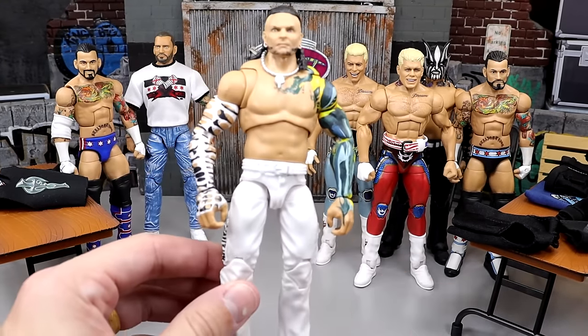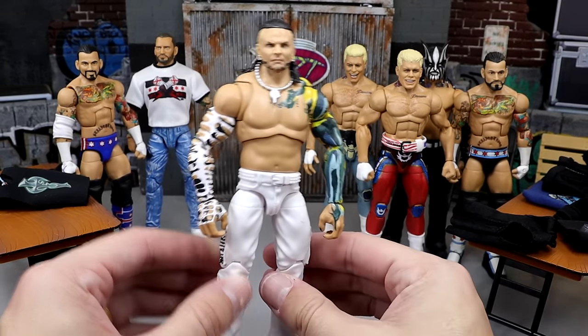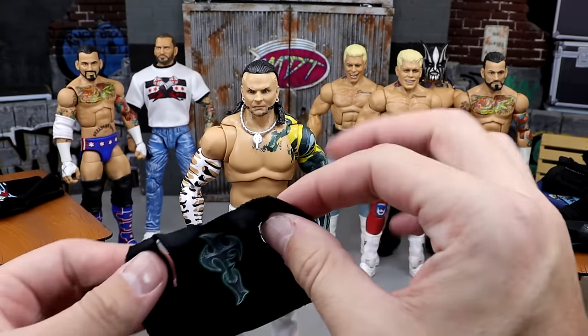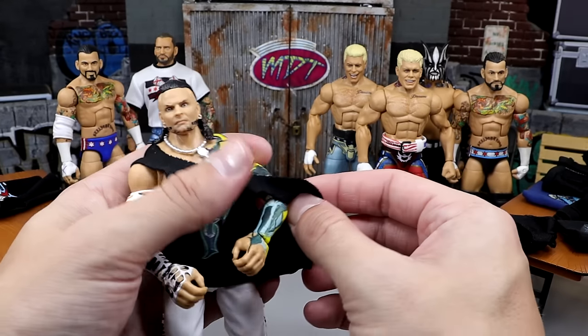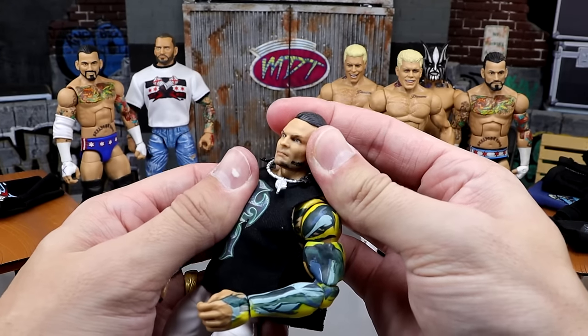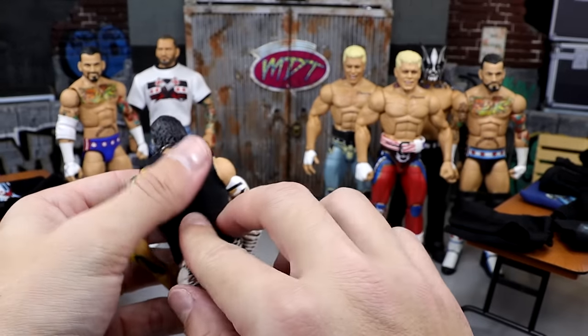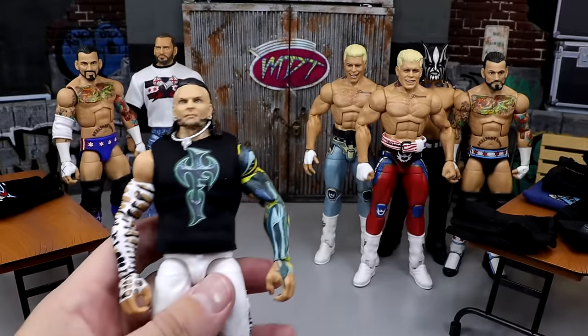Next up, we have an Ultimate Edition Jeff Hardy that's kind of a mixture between a modern and a throwback Jeff Hardy, and this is kind of a throwback Jeff Hardy shirt that's gonna look good on here as well. If this shirt had glow-in-the-dark paint, and this head sculpt had glow-in-the-dark paint, and his body had glow-in-the-dark paint — basically if everything had glow-in-the-dark paint on it, this would look sweet. But I still think this is gonna be a cool fix-up.